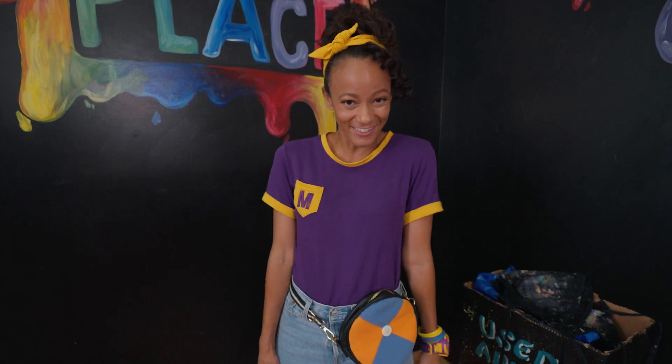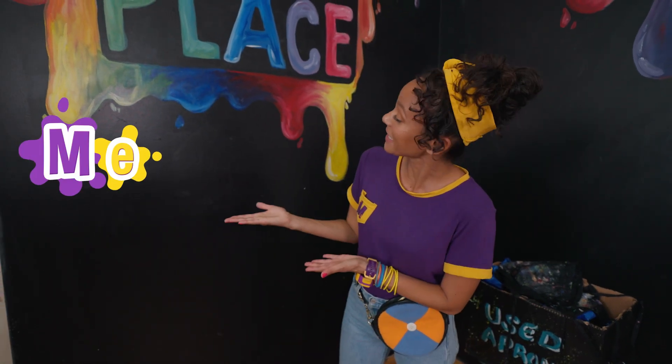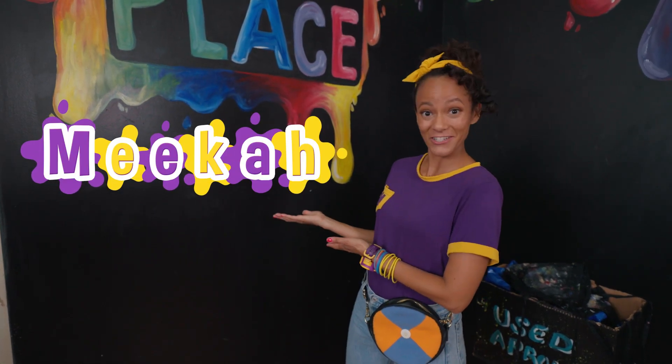What a great day at the Paint Place. I got to make a mixed-media art piece using construction paper, felt pieces, paint, and glitter. That was so cool. And I even got to hang it up on the wall like an official artist. That's the end of this video. But if you want to see more of my videos, all you have to do is search for my name. Will you spell my name with me? N-E-E-K-A-H. Mika! I'll see you next time. Bye!